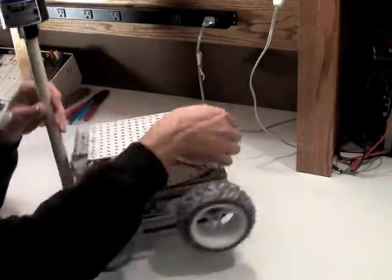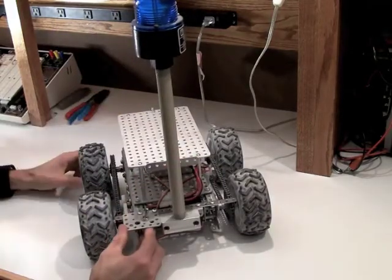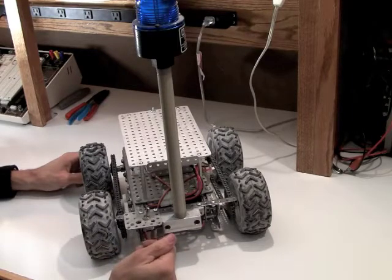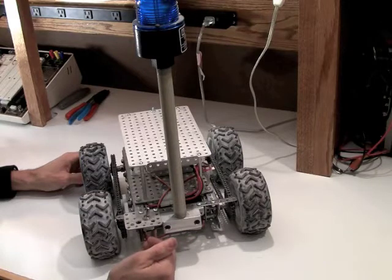What I've also chosen to add on this bot is a power switch. The power switch I can configure one of two ways — it could be configured so it's just for the power to the motors or power to the entire system. I haven't decided whether I'll do that with a single switch or multiple switches.